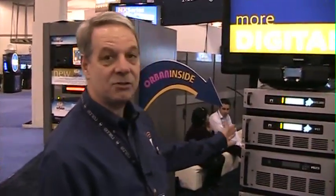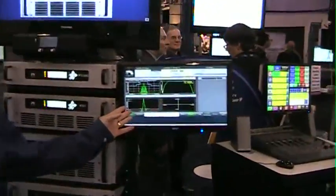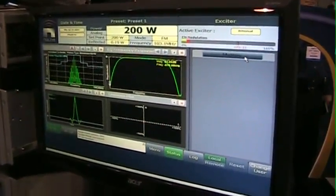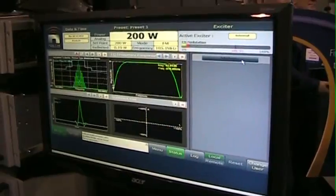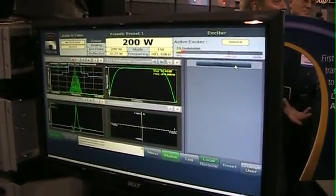So many things this transmitter can do. And of course, our advanced user interface — which is a favorite of engineers — they can drill deep down inside this transmitter to troubleshoot it remotely or just monitor its operations. Anything you can see on this screen here is available remotely on your desktop, on your home computer, on your laptop.